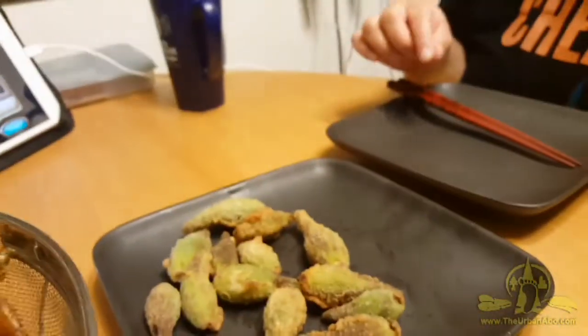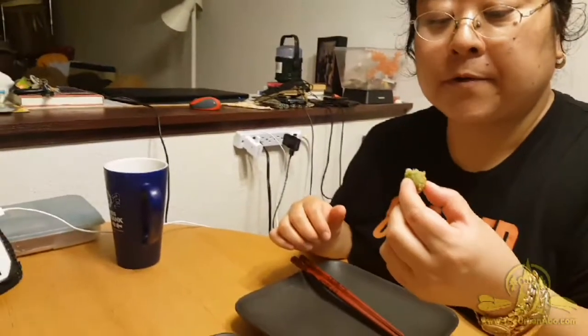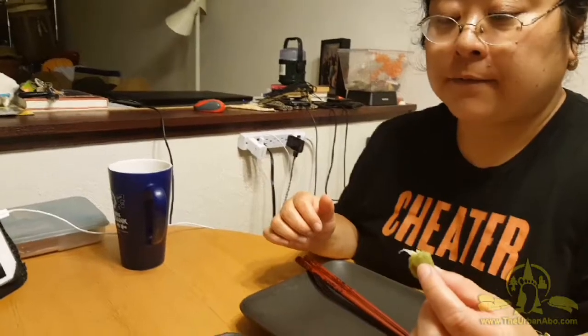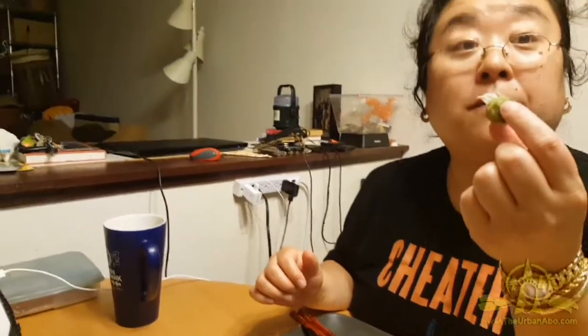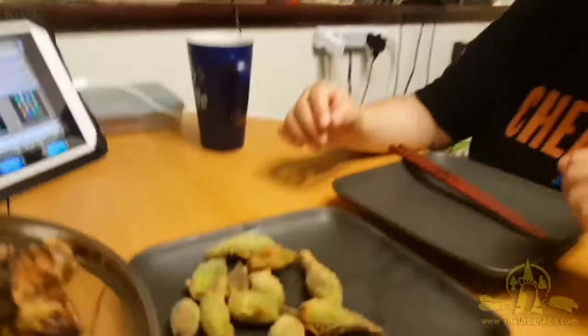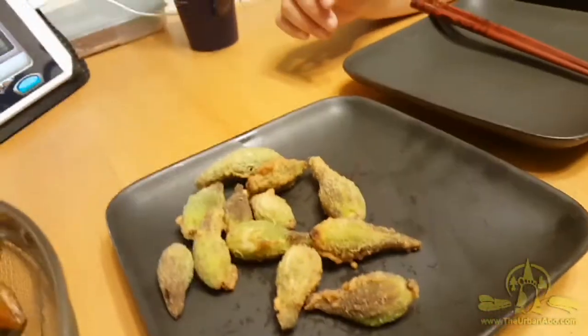Just as is? Yeah, just as is. Tell me what you think. It's bitter-good and okra — like fried okra, but without the slime. It tastes good, but without the slime.